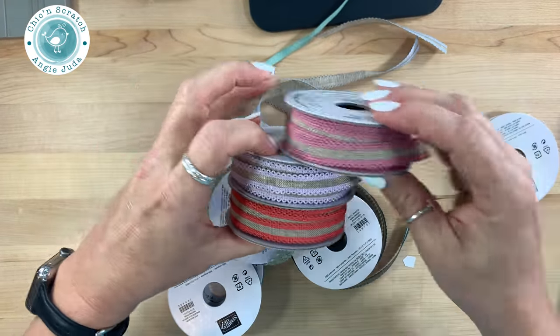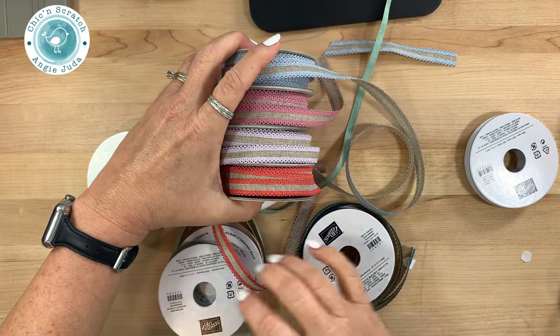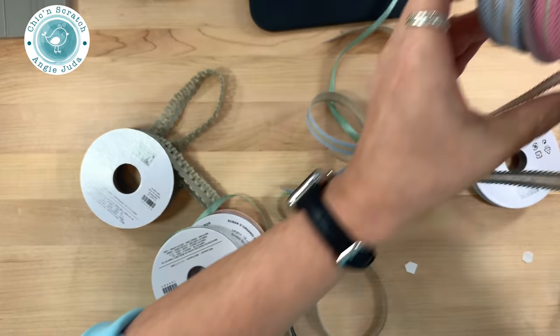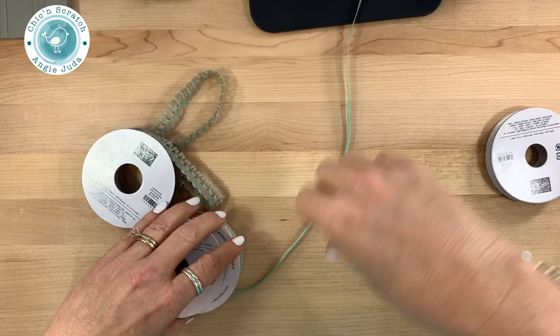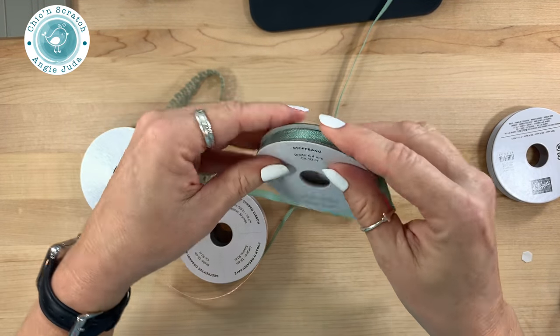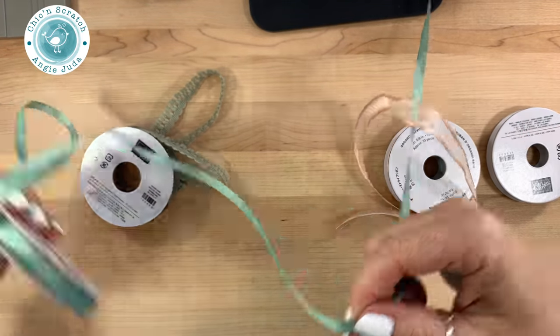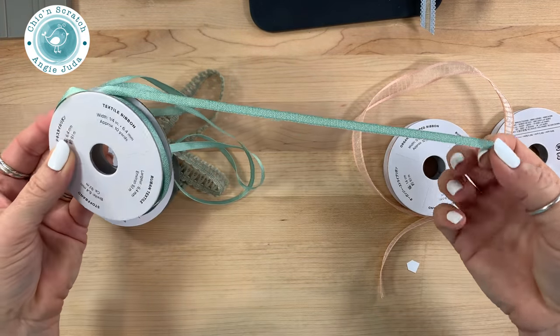Here are the five In Colors. Now let me show you the other ribbon that we were able to order — the Mint Macaron. What is this called? Textile ribbon. So it has a little sheen to it. I've almost unwound the whole roll!